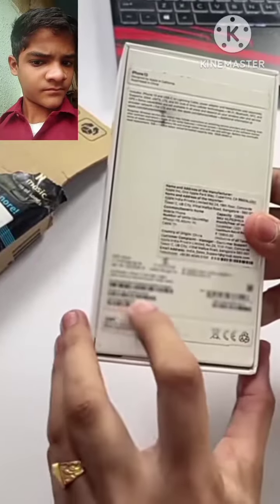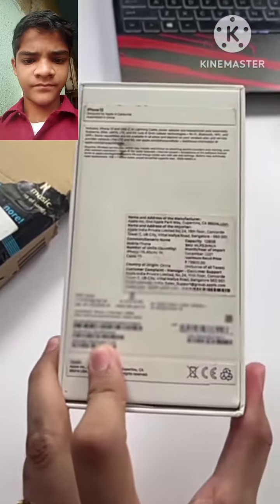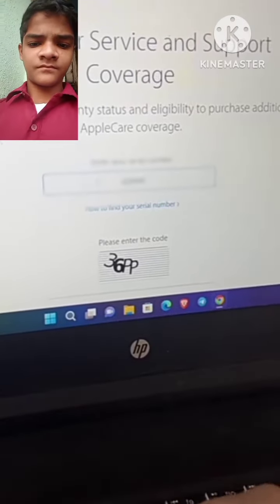Now, the previous serial number is written on the box. We will put it on Apple's Check Coverage page. Click this, and here the serial number is entered.